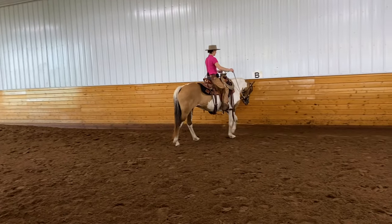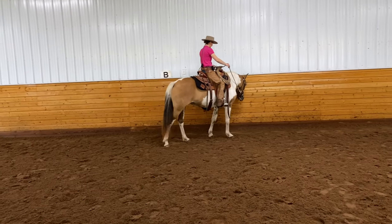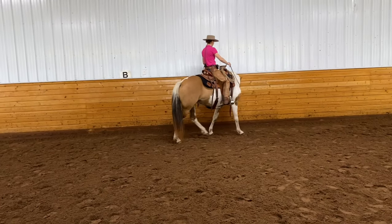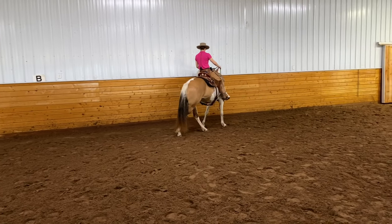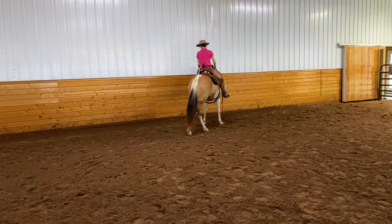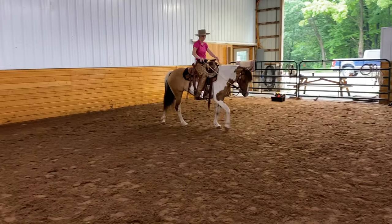She's also learning how to carry the soft feel a little further. You'll notice once in a while she's a little busy in the bridle, but that's all part of the learning process. So that's pretty good - we'll just give her a little reward for that and then we'll look at it again.